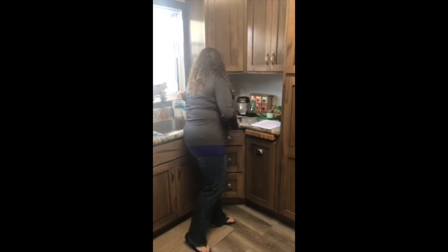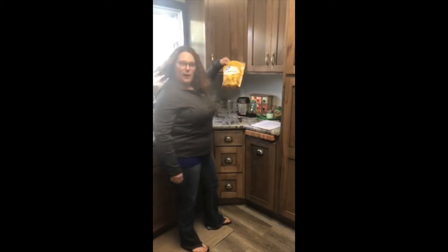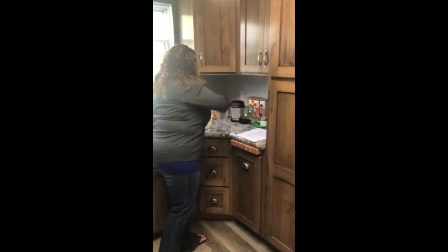All right, so I have Dole pineapple juice, I have some frozen pineapple chunks, and then we have our ice cream. So I'm going to start with the ice cream and get it in my blender here.